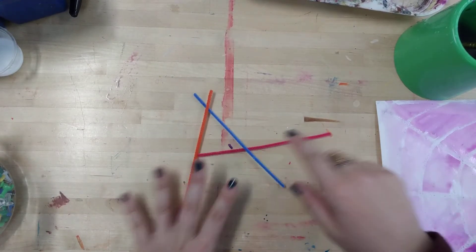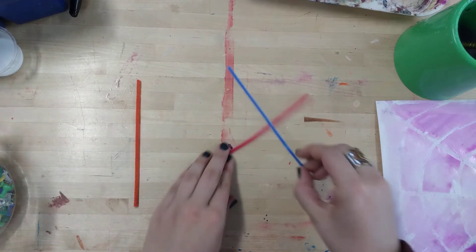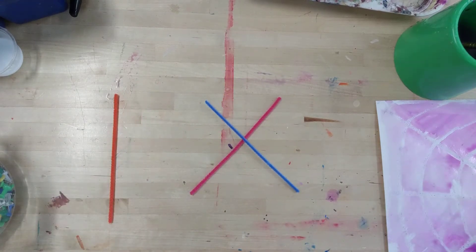Guys, I finished my painting, and now I'm going to make my spider. To make my spider, I'm going to make an X with my pipe cleaners.